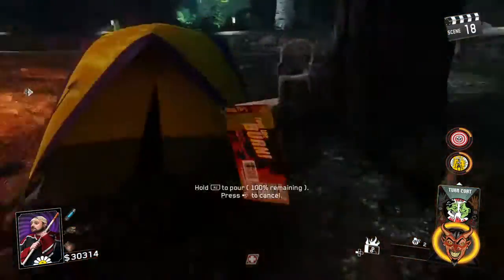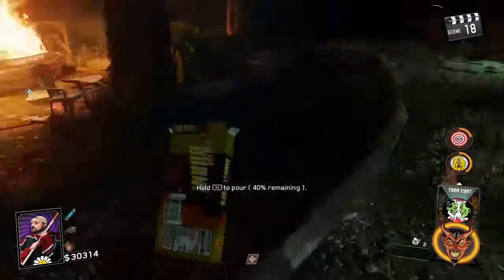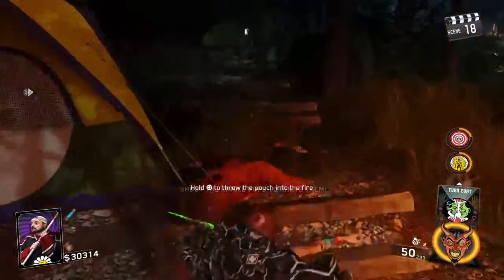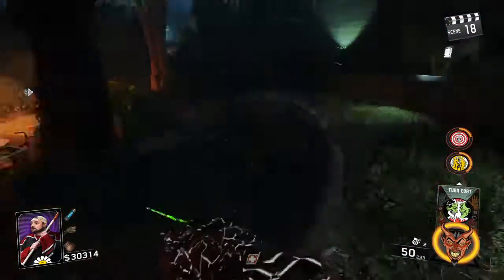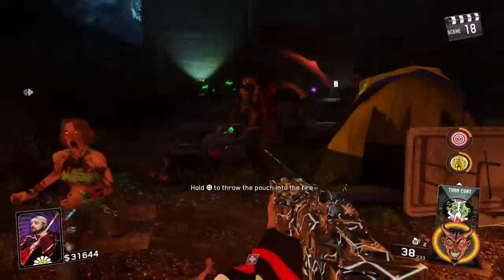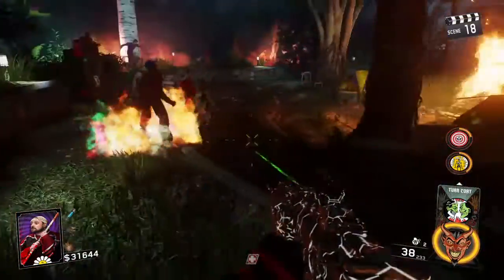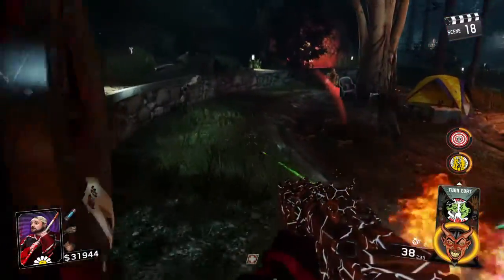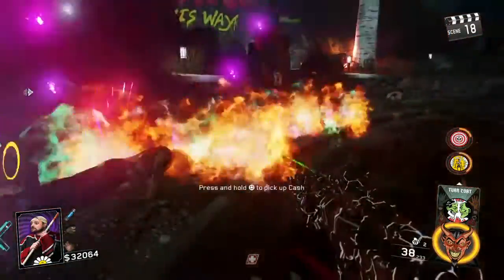Alright, so you push the left trigger, or the left direction pad, and then you put them on the ground. Now they're on the ground — see them shining right there. Then you shoot them, and they catch on fire. That's what they do. They just catch on fire. You gotta shoot them though.